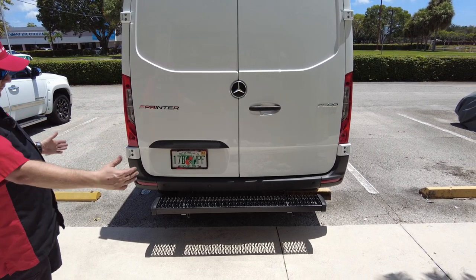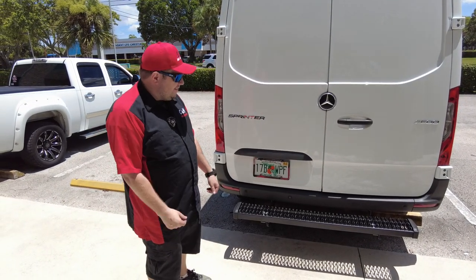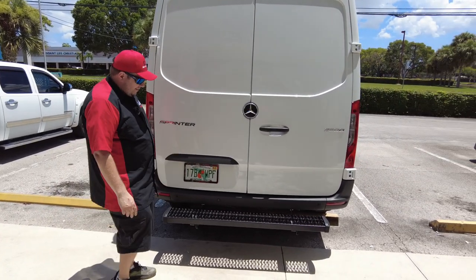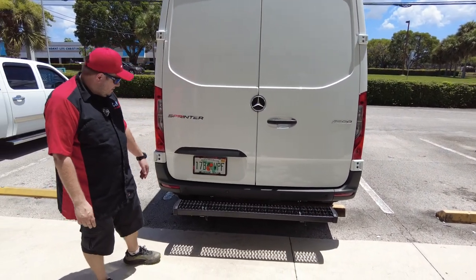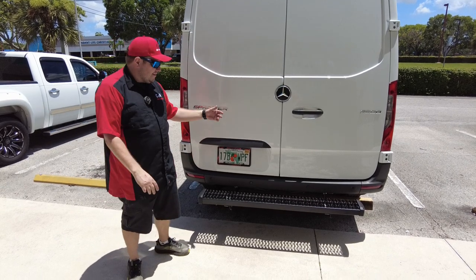Big, heavy-duty step. The other nice thing is, say that crazy guy behind you in a Mercedes is honking his horn and not paying attention and he smacks you — this thing's going to take the brunt of the damage. It's not going to hit your bumper and your sensor. Now, if he hits you at 40, 50 miles an hour, yeah, it's going to cause damage.